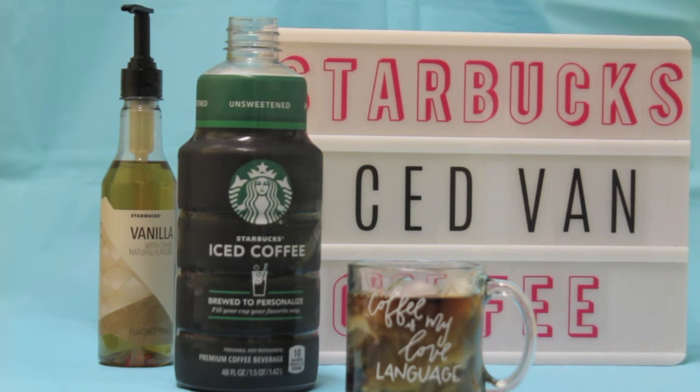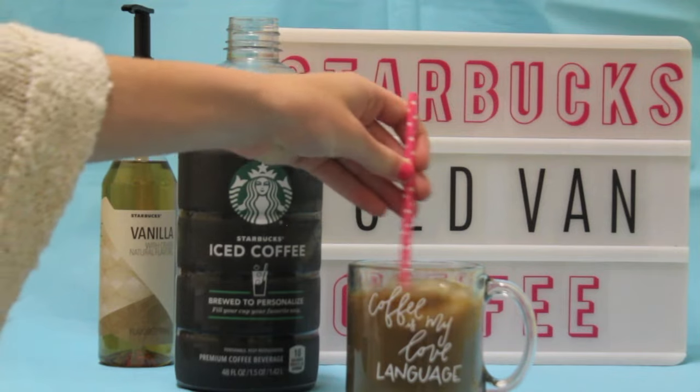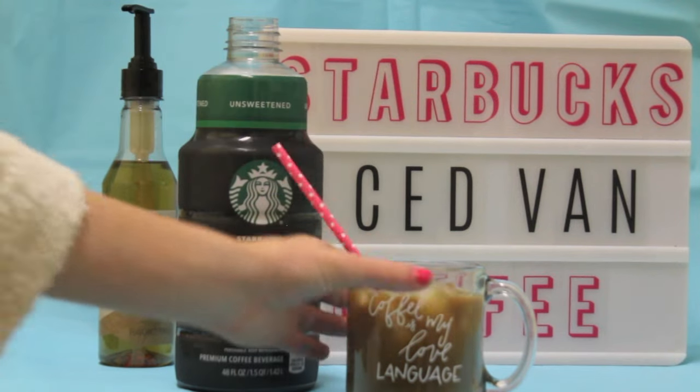I pour a little bit of two percent milk into my coffee, and when I'm stirring it I like it to be a dark brown color — not too light — because I don't want too much milk. And there you have it: your own iced vanilla coffee.